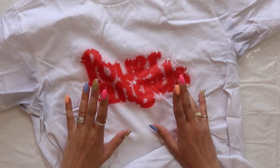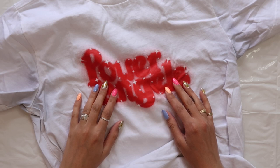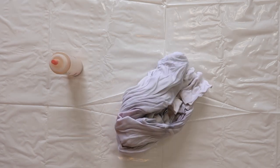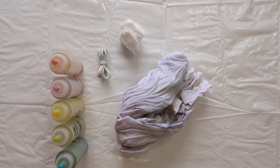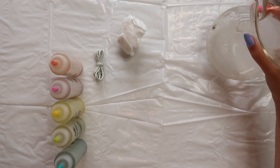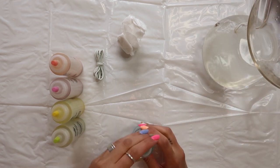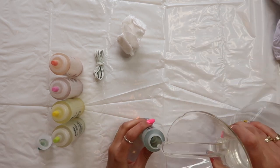First up is getting the item wet, so I'm going to quickly run this under the tap, get the shirt damp, and then we will begin. The first part of the process is actually making the dye, so I'm going to set this aside. I filled up my coffee maker with water and I'm just going to add the water into the dye bottles and give them a good mix.